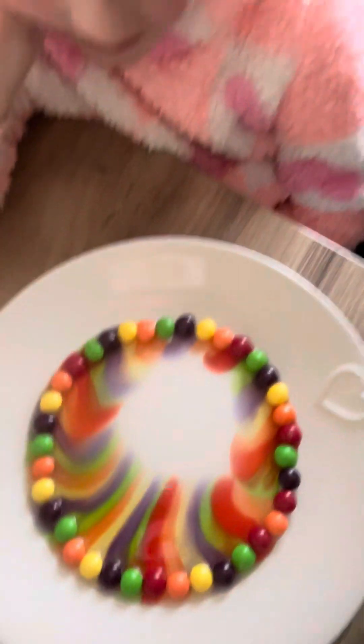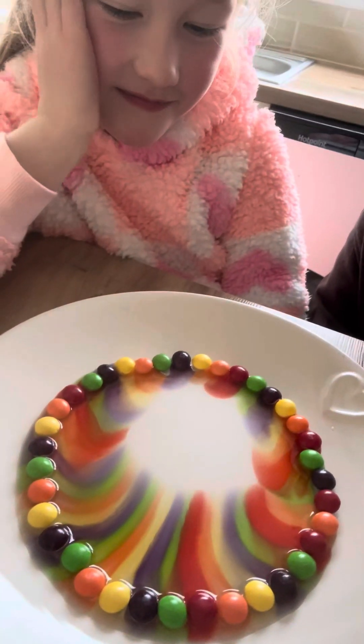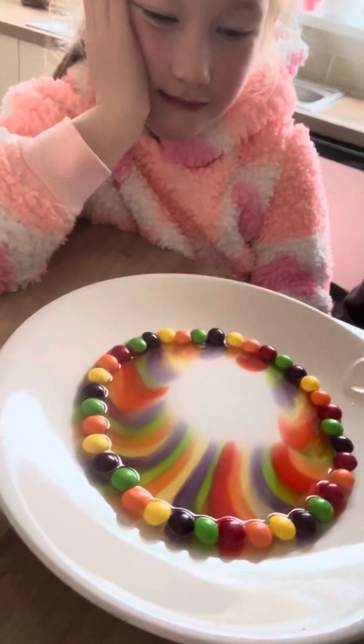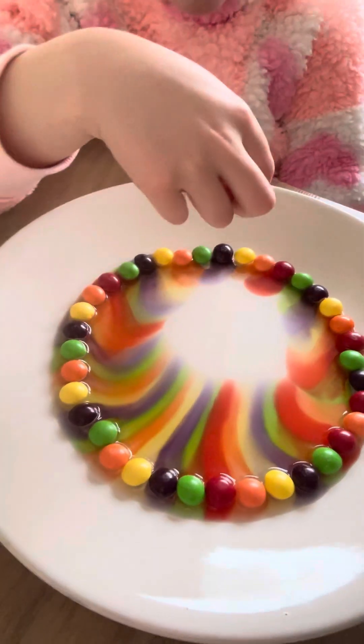It's getting there. That's probably just going to bring itself to there. I reckon the table's on a bit of a wonk. Wonky donkey. The yellow's not doing anything.